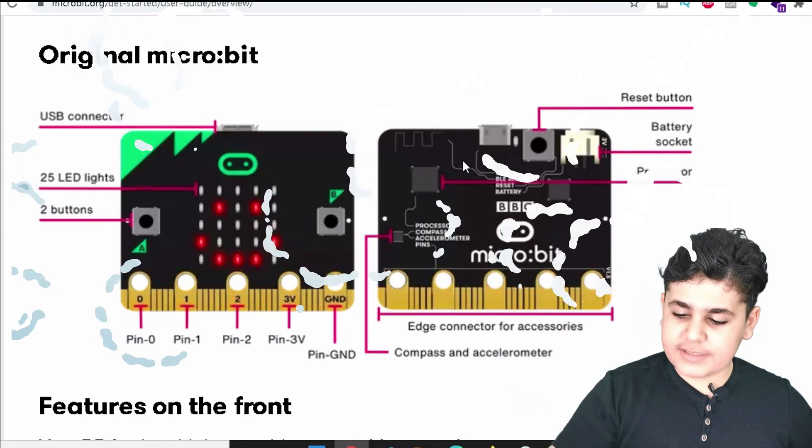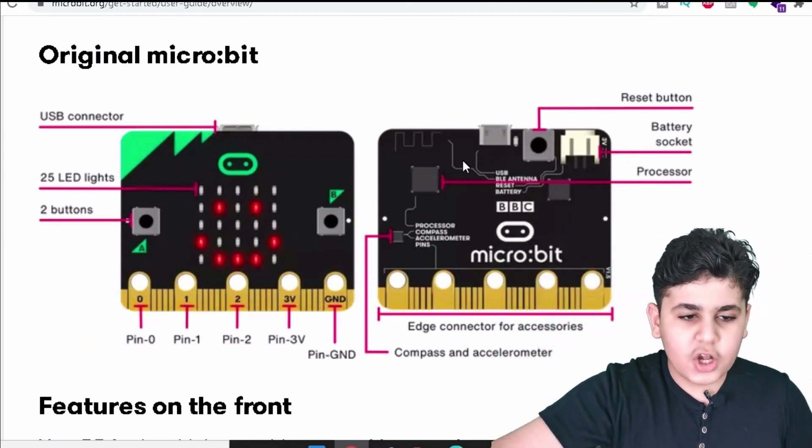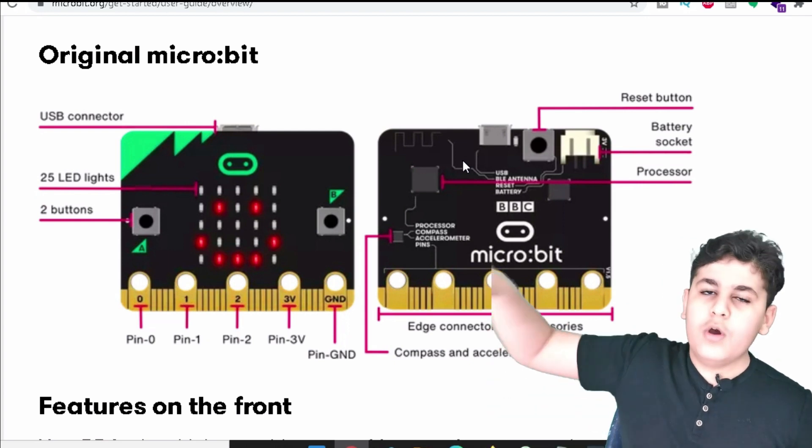Also something that does not show up here: a heat sensor and a light sensor. And that's it for the microbit, guys. I think you can now see more clearly through an image rather than this, because this is very small. So we got the USB connector and the 25 LED lights, the two buttons, pin 0, pin 1...